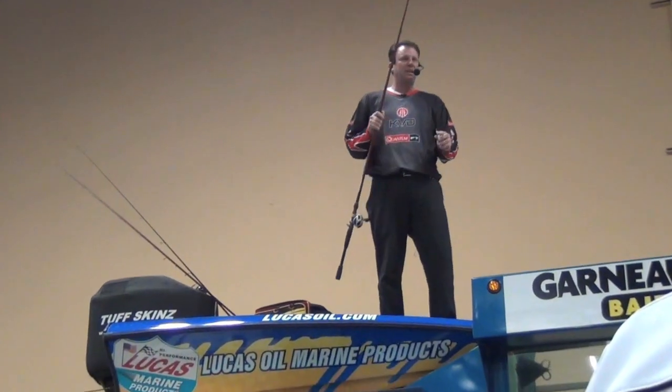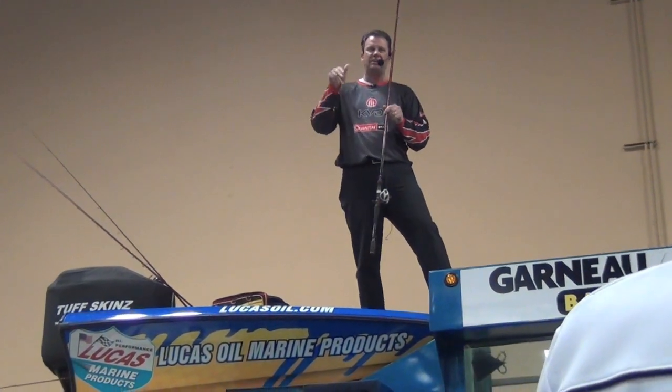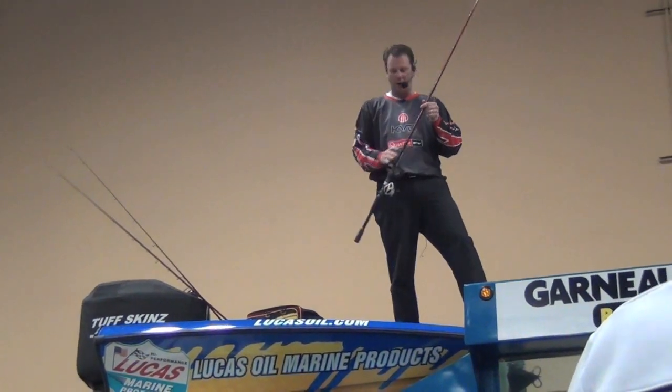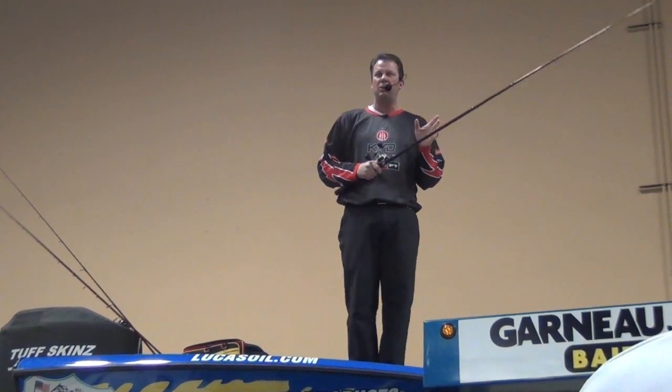So within the line of Strike King crankbaits, I've got a Series 5, a 5XD, a 6XD — all these baits designed to run 8, 10, 12, 15, 17, 20 feet deep, all the way to that 25-foot zone. By just changing lures, I can cover just about any depth zone that I'm fishing.